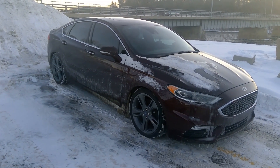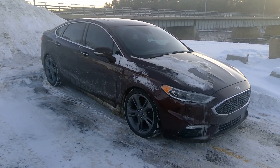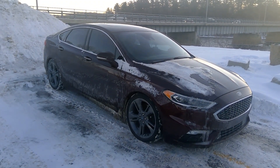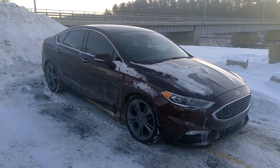For the bad, I would say the ABS system is a little too sensitive during braking. I feel it kicks in too much and too quickly.